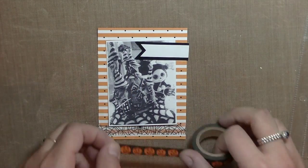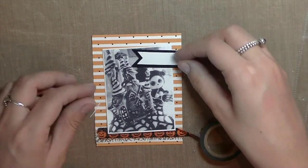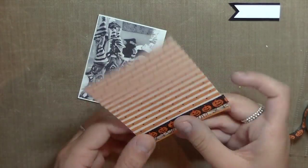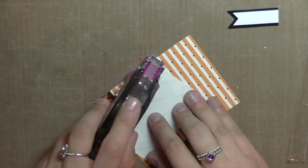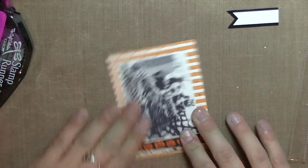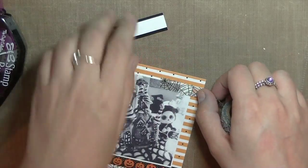So for this first card, I'm using my Jeepers Creepers kit. This is the paper from — it's a 4x4 card, and I just cut it down to size, and I think it went really well with the black and white photo of my little decor. I'm using this Tombow Stamp Runner adhesive, which I love, and I got to pick up more of that because I ran out. I'll have everything that I can link to down below if you guys are interested in purchasing some of these things for yourself.